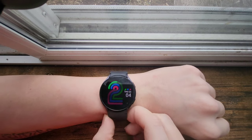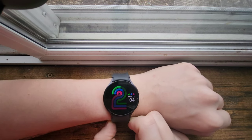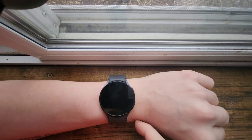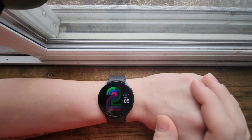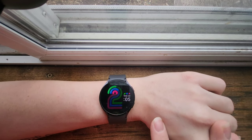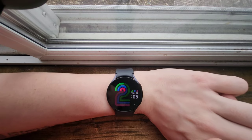This is the Galaxy Watch 6, specifically the 44mm version. I'm basically going to talk about what I like about the watch as a personal user who's been using it for a few months now. I'm hoping to give you a little insight on what it's like to go day-to-day with this watch, compare it to other watches I've had, and tell you about some of the specs.